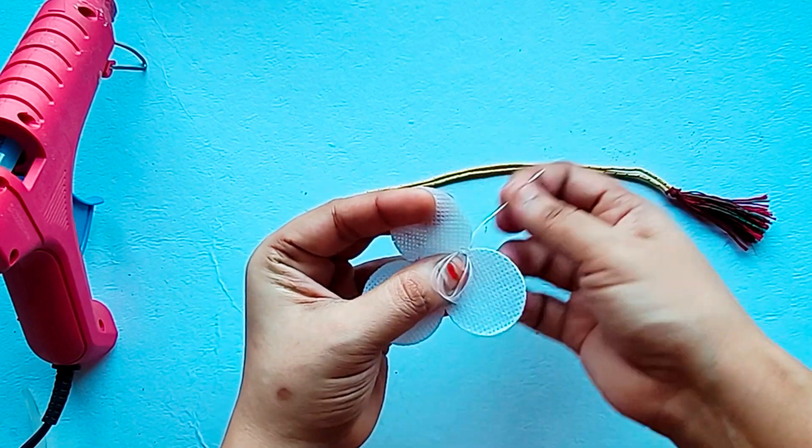Now we will make a mark, then attach a dory, then attach a hook and secure it. Then we will add a pearl and add the stone on the other side.